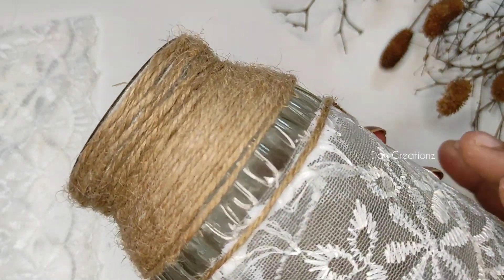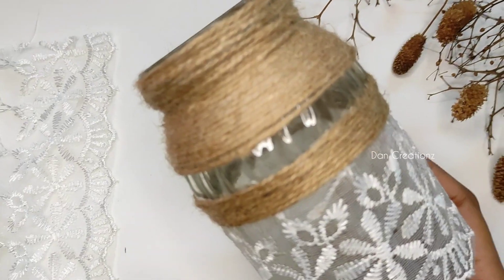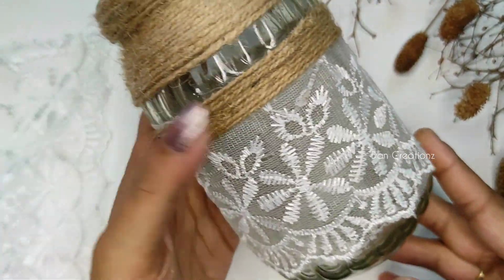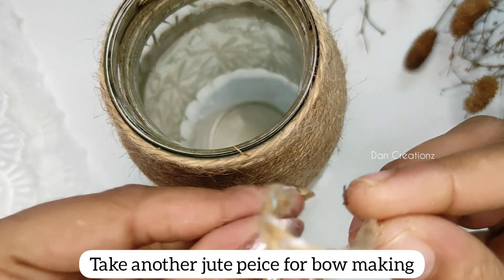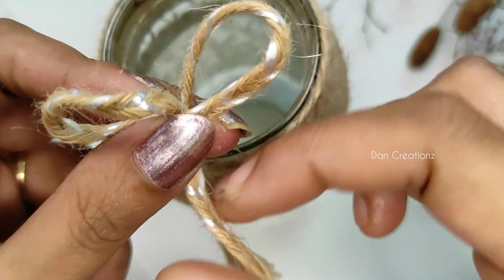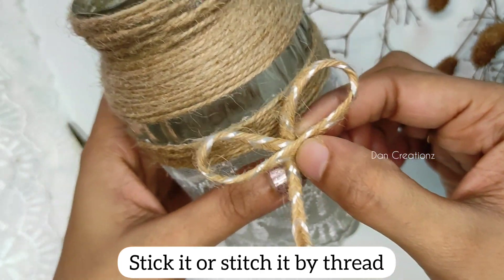We will also use a little jute. We are going to use a little jute on top, and a little jute in a bottle.